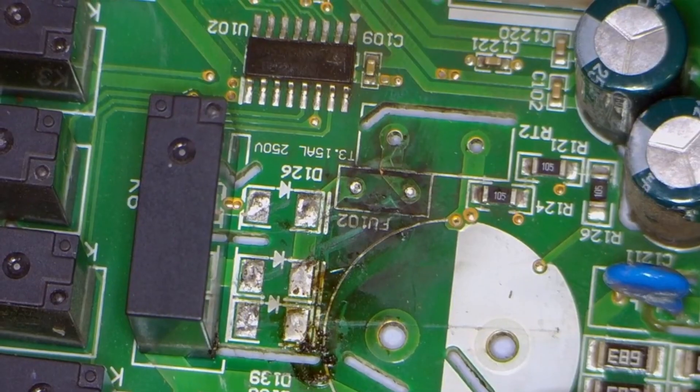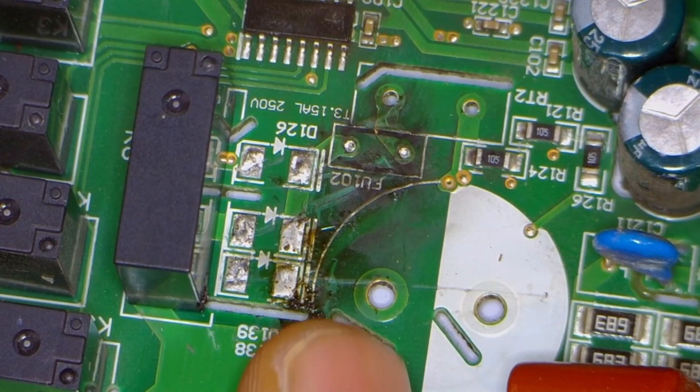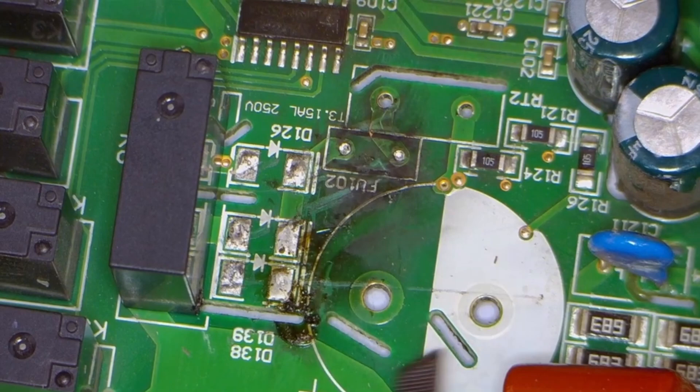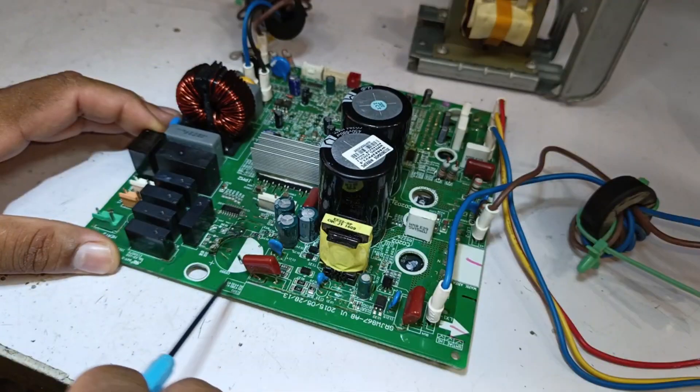This circuit board is from a Sharp mini-split air conditioner outdoor unit. The PCB has experienced a blast, and someone has attempted to repair it but couldn't fix it. The company has used a different system here, so first let's understand what this system is, and then we will start the repair process.